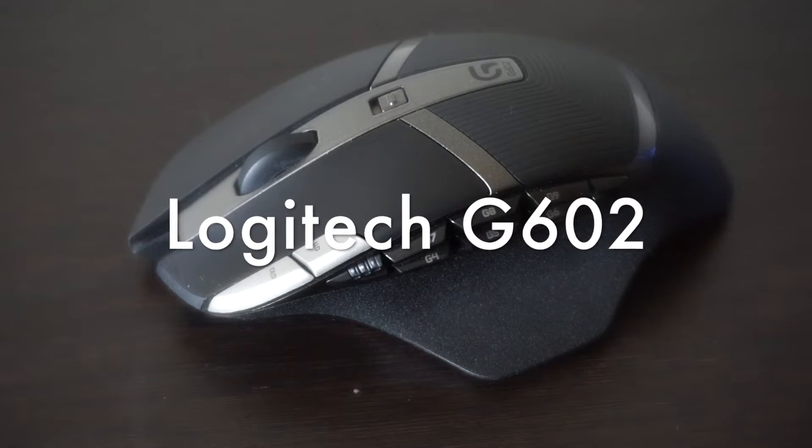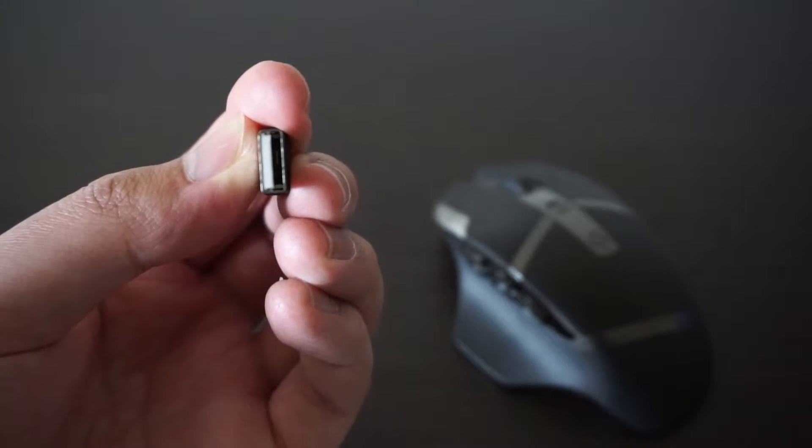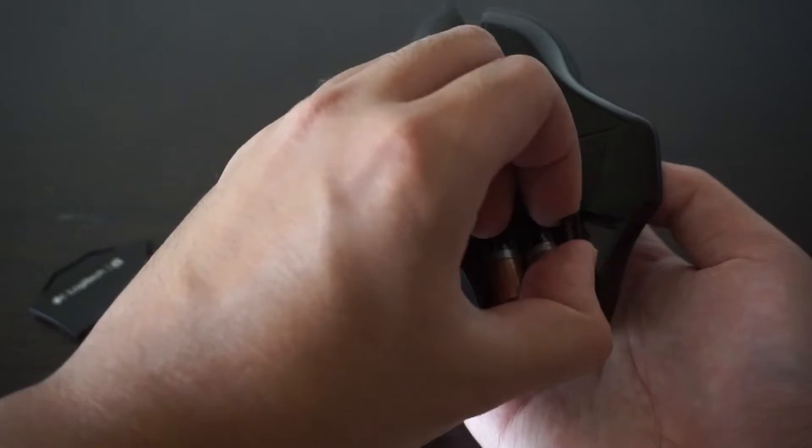This is the Logitech G602 wireless gaming mouse. I know what you're thinking — wireless gaming mouse, cool. The downside is that it requires a USB adapter, but it can work on both Mac and Windows. It's one of the best wireless mice I've ever had. I used to be one of those people who used cheap wireless mice with USB receivers, but that stopped after this. I've had this mouse for over a year and it works really well, and it's even better since it's 50% off right now on Amazon.